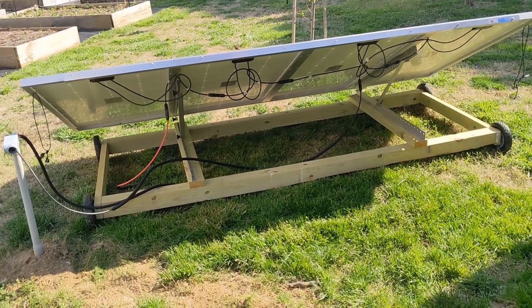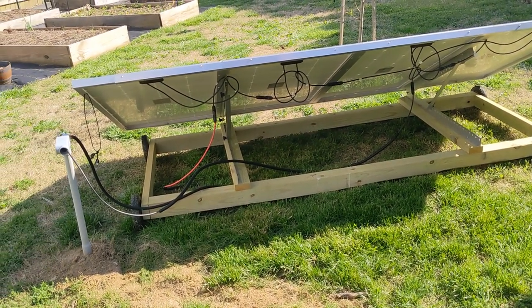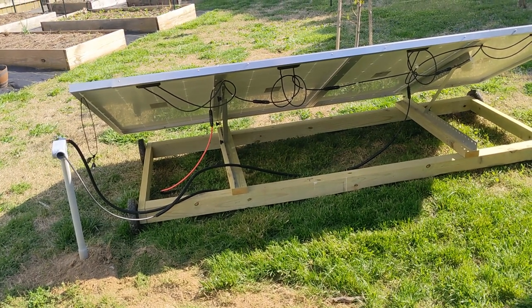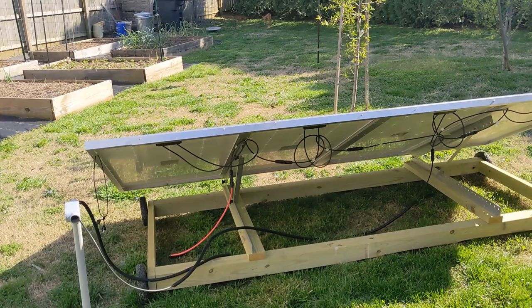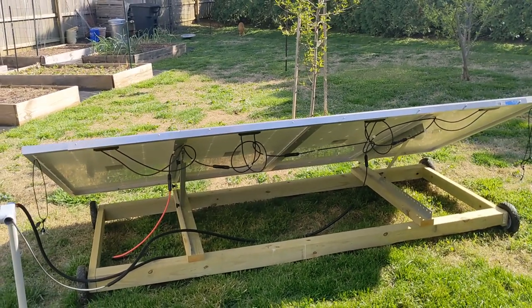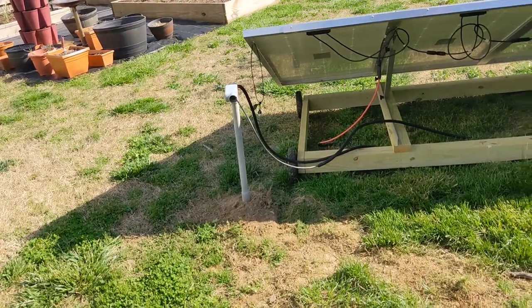Here's the back side of the solar array. As you can see, I used two eight-foot four-by-four posts and a couple of two-by-fours, and then the Bougerby tilt mount which I'll go over in a second. I ran the wires through this conduit I buried here.